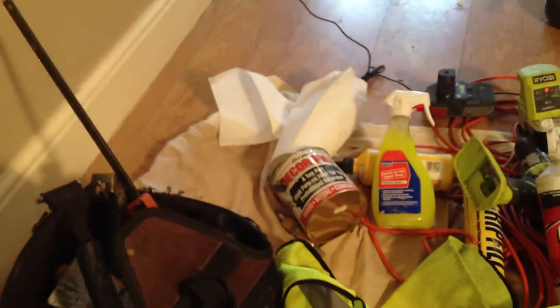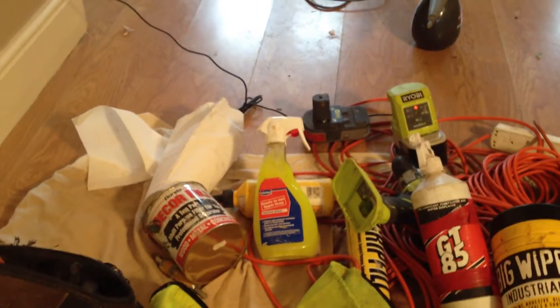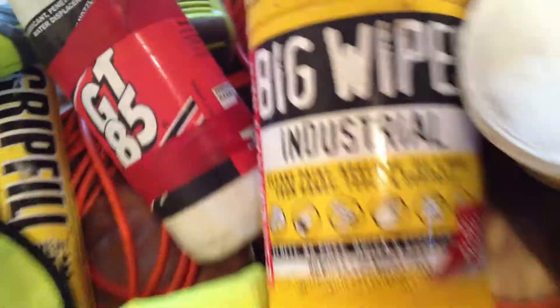We've got some Bondo filler over there, Wicks soap, sugar soap, and there's some glue there. We've got the grip fill going, the GT85, the Ryobi drills and accessories, and some big wipes.